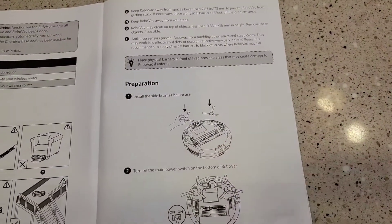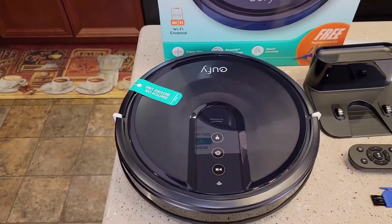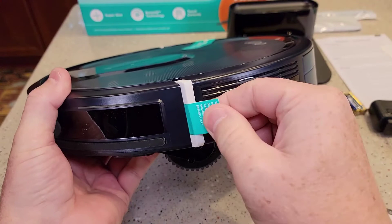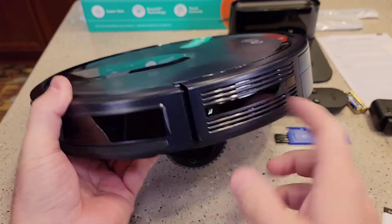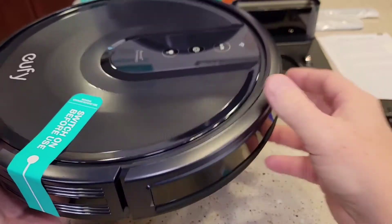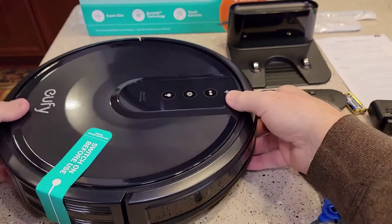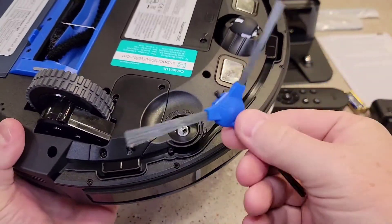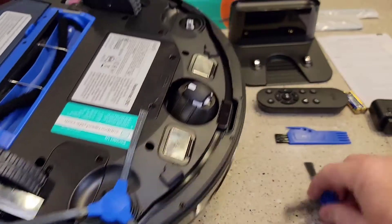The first thing we're going to do is install the side brushes. There are these little things on the side — the sticker says remove before use, one on each side. That's like a bumper. So it comes with these brushes. I'm going to flip the machine over and they should snap on. They'll only go one way because there's the opening. They're very easy to put on.